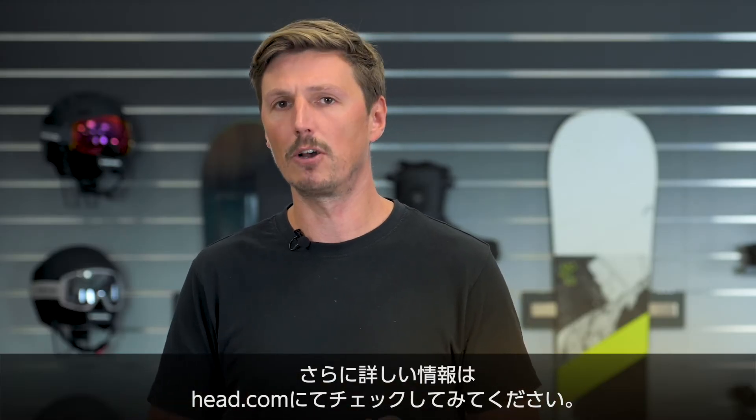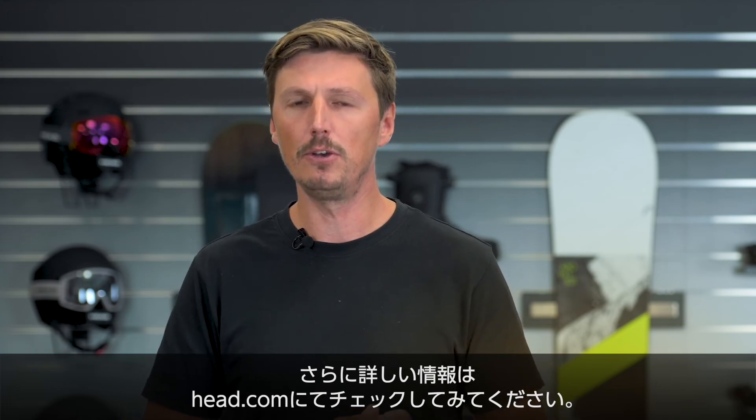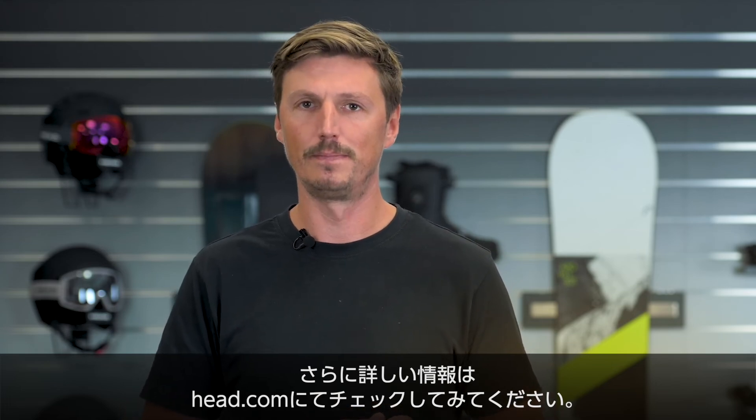If you want to find out more information about this great-looking, easy-riding all-mountain boot, then please visit a local HAT retailer near you or check it out at HAT.com. Thank you for watching.